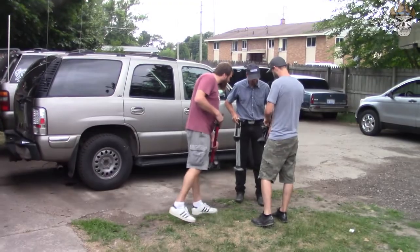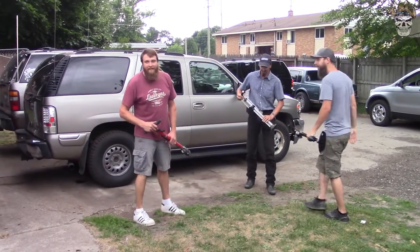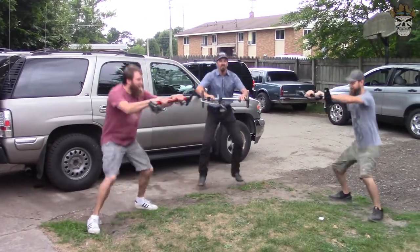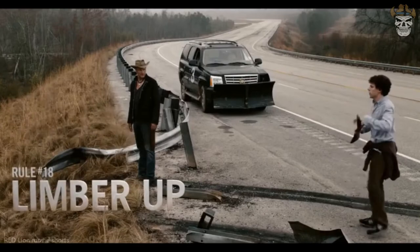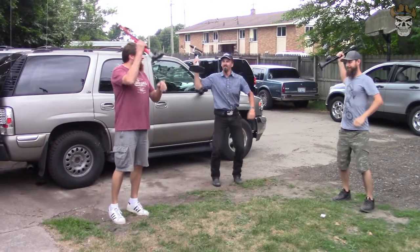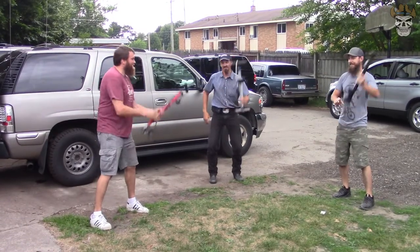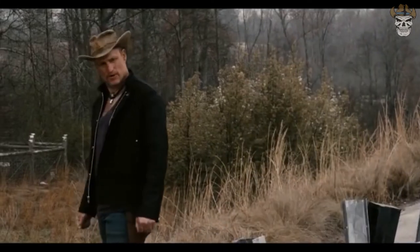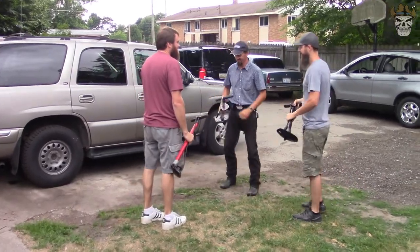Hopefully you guys enjoyed the video — like, comment, share, subscribe, and get back to work! One last bit of banter: rule 18 — gotta limber up. The host jokes that he doesn't believe in it: 'You ever see a lion limber up before it takes down a gazelle?' Alright, let's do this.